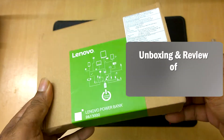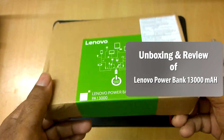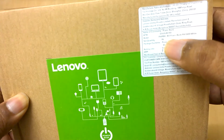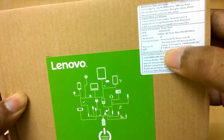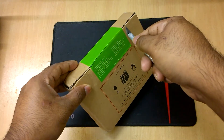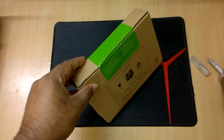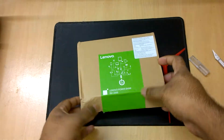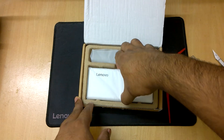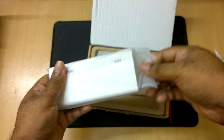Hello friends, welcome back. In this video I have a power bank from Lenovo with 13,000mAh capacity. It is a very useful gadget for those who travel a lot and continuously need their gadgets to work. I bought it from Amazon during a lightning deal for around 800 rupees. If you search for it now it will be around 2,000 Indian rupees, but look for the festive season and you can get huge discounts.